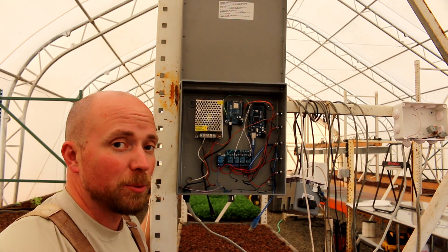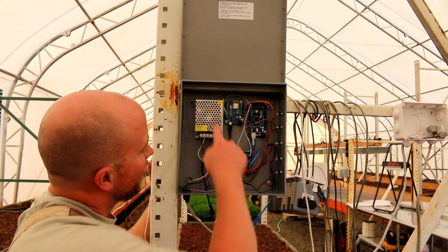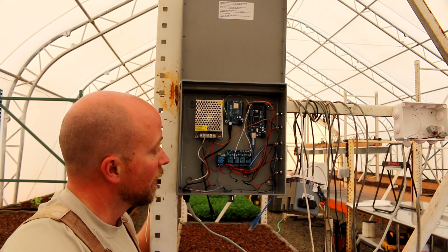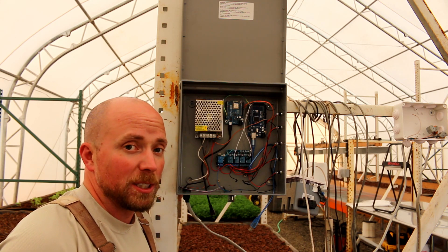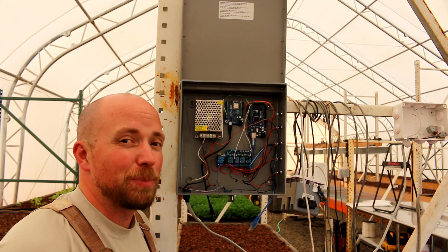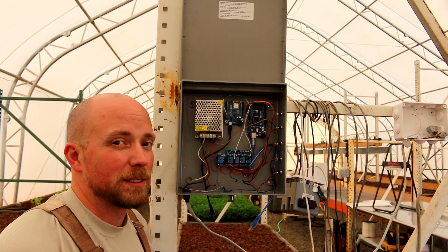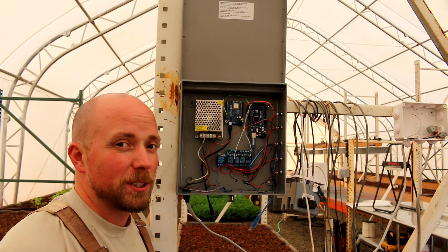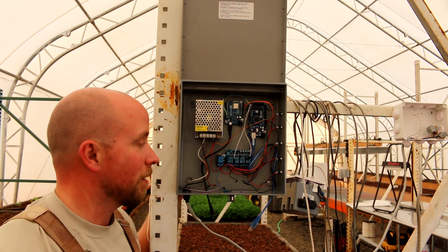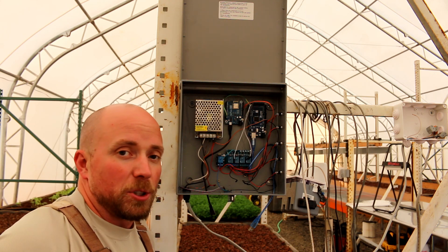That's because when I hooked this one up, this thing and this thing started wigging out. Luckily I had a switch on this to turn it off, turn the power off real fast. But a little bit of the magic smoke came out of some of these devices. So I'm going to have to go through and do a real serious check to see which ones are hurt bad and which ones just got a little hot under the collar.